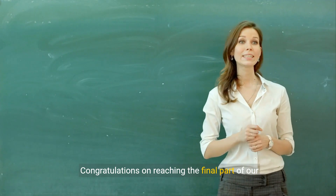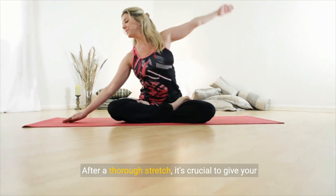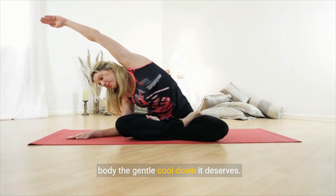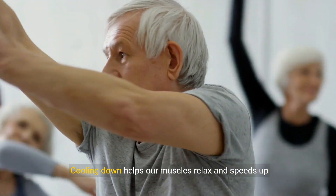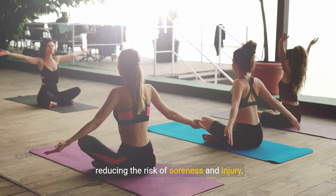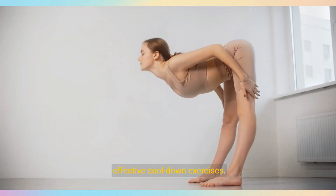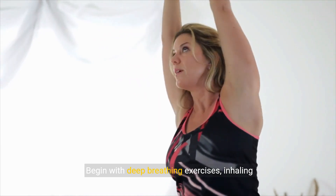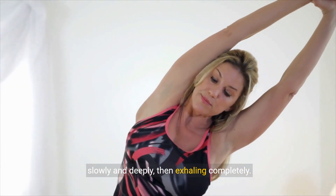Congratulations on reaching the final part of our flexibility and stretching routine. After a thorough stretch, it's crucial to give your body the gentle cool-down it deserves. Cooling down helps our muscles relax and speeds up recovery, reducing the risk of soreness and injury. Let's end this session with some simple yet effective cool-down exercises. Begin with deep breathing exercises, inhaling slowly and deeply, then exhaling completely.